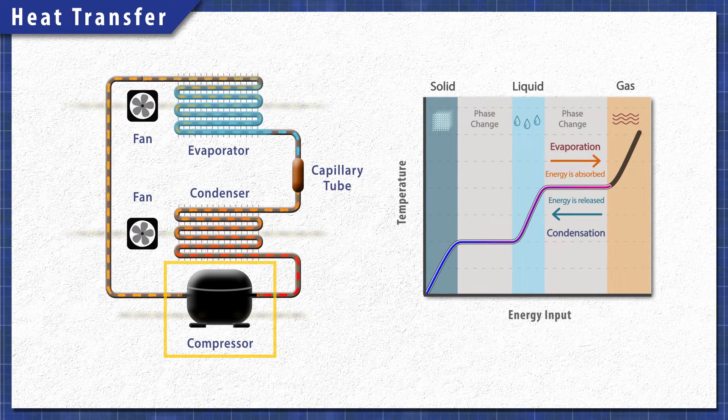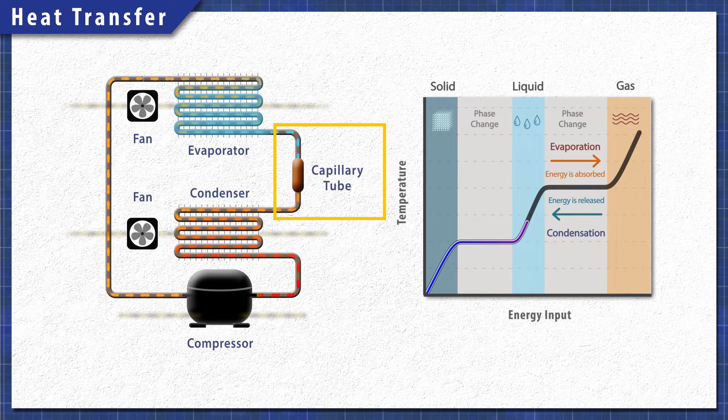During a cooling cycle, the compressor changes the refrigerant into a high pressure, high temperature vapor. Next, the refrigerant is pushed through the condenser coils. As the fan circulates air over the coils, heat is released and the gas condenses into a high pressure liquid. The refrigerant next passes through a capillary tube, which restricts the flow, causing the pressure and temperature to drop.